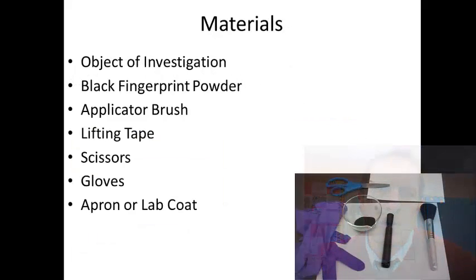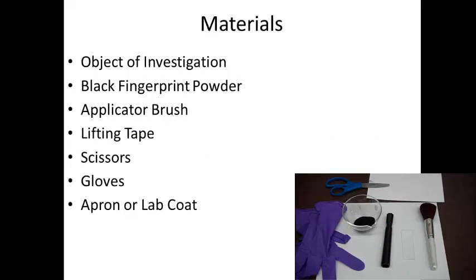So what are you going to need in order to do this? You're going to need some sort of object of investigation, something with a fingerprint on it — in this case, a microscope slide. You need some black fingerprint powder, an applicator brush with soft bristles — we're going to be using a makeup brush. Some lifting tape; they have special tapes, but you can use really any transparent tape. Scissors to cut the tape. Gloves, because this black powder does get quite messy. And if you have an apron or a lab coat, I suggest you wear it and try to be as neat as possible.